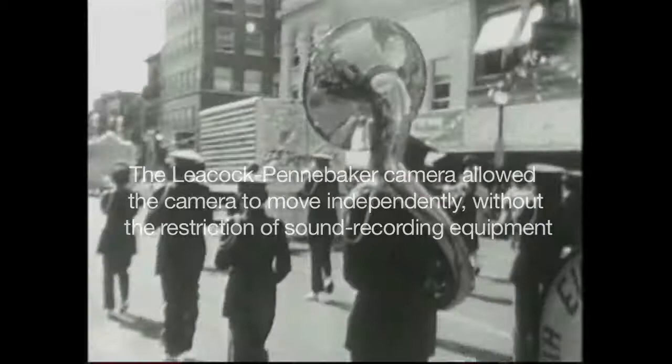They were crystal controlled, or tuning fork controlled in the very beginning. The camera was running at an absolute speed, and the recorder was running at an absolute speed. So you didn't need a wire between the two — you would be able to sync the sound to the picture later, because both had been recorded with a way of getting back to an absolute speed.